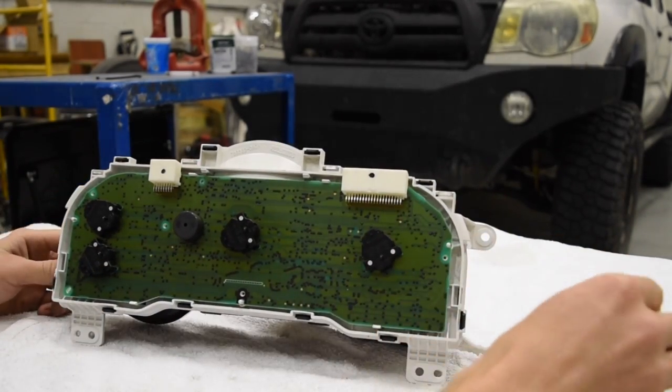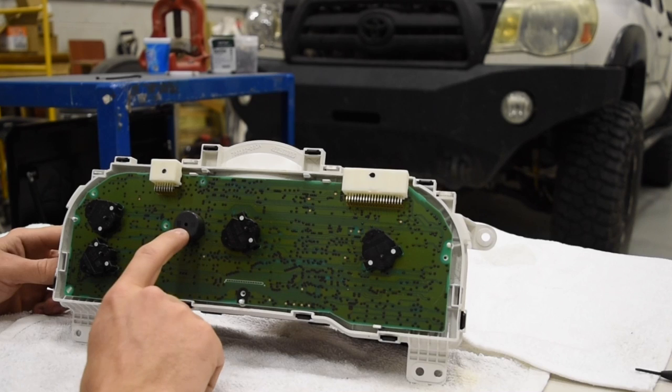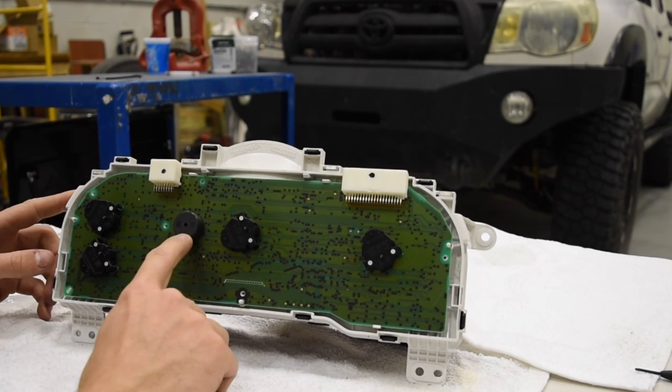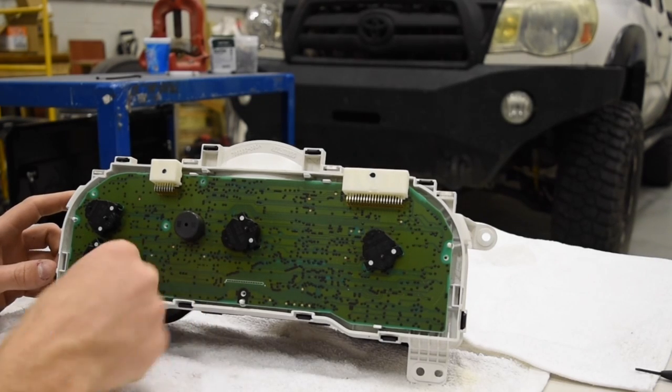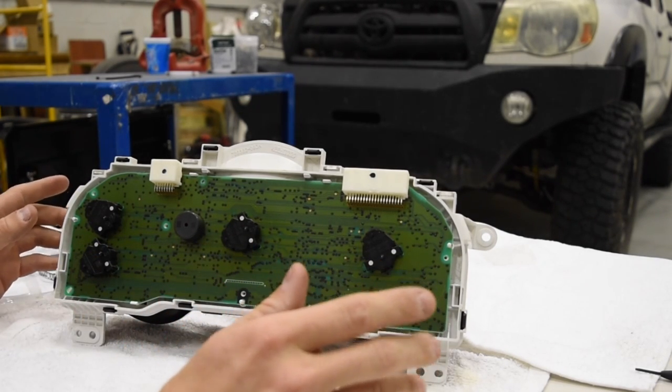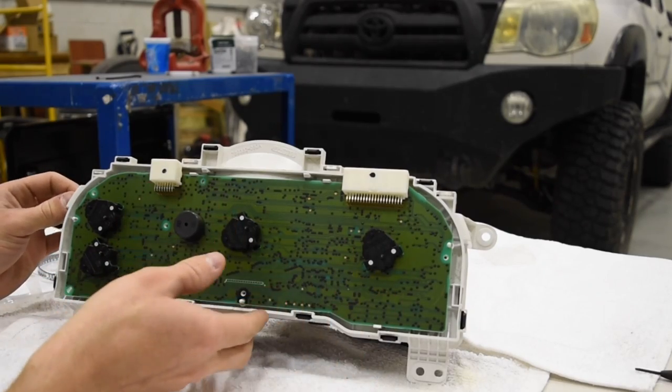Now you've got the back of the motherboard — you're going to be working with this. If any of you want to take off the beeper — like when your door opens and it beeps — this is it. This customer doesn't want to remove it, but if you do, just take some channel locks or pliers, grab it, and twist back and forth gently. It'll pop off, super easy, doesn't affect anything. I did it on my truck and it's been running fine for six months.